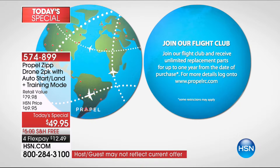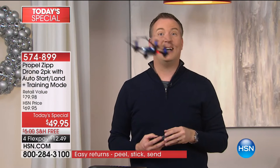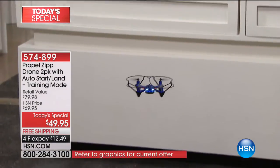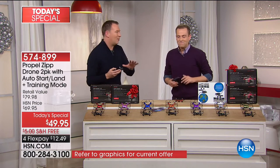The other great thing — my wife always says the one thing she hates about most drones is how difficult it is to land. They make it so simple. It's one touch of a button and it automatically lands for you. When you want to take off, it's one touch of a button and it takes off. It starts to levitate right there at eye level, and now all you do is move it around. You're going to have hours worth of fun.